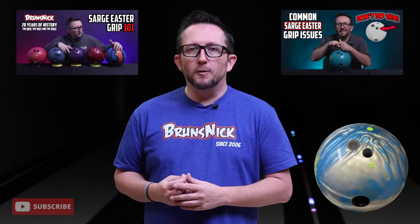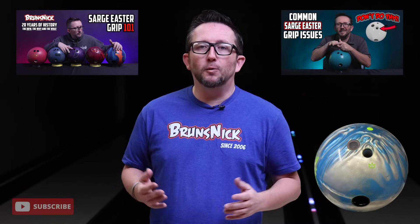Now getting down to brass tacks, the number one question I've gotten over the years: what's with your grip? What's with the finger holes? What's the deal? The answer is simple — this is a Sarge Easter grip. I've actually done two videos regarding this grip that I have used over the last 20 years.